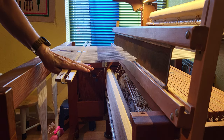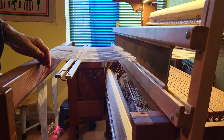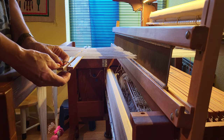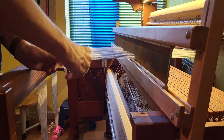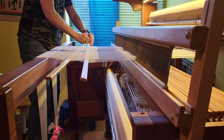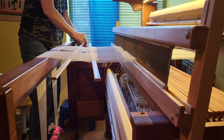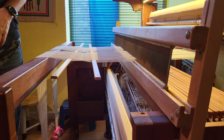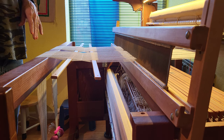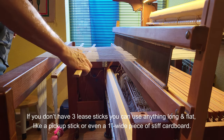You can see I have the cross in front of my reed and I'm going to transfer the cross to the back of the reed so that I can thread it. I have the lease sticks secured with binder rings — I'm going to take these off. These just keep them from slipping out while I'm working with the cross in front of the reed. We'll put them back once we get the cross behind the reed. The best way to do this is with three lease sticks — my loom actually came with three.